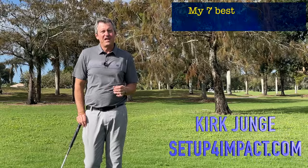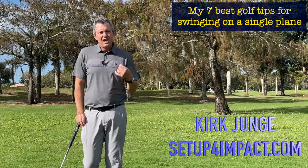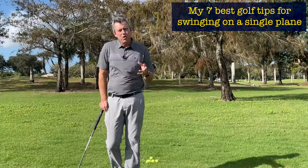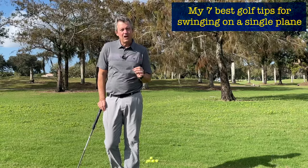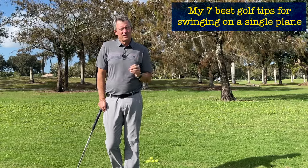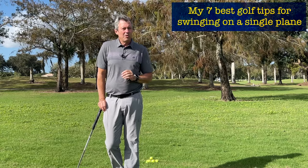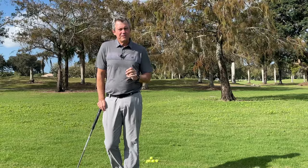Today I'm sharing my seven best golf tips for swinging on a single plane. It's very important that you get all seven steps correct so that you can play your best golf ever. That's my goal — helping my clients play better golf as quickly as possible. In most cases this can happen very quickly as long as we follow the proper steps.